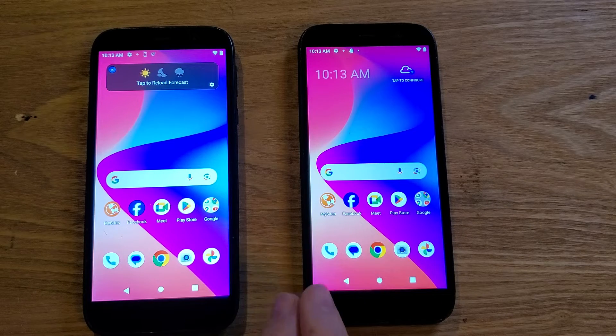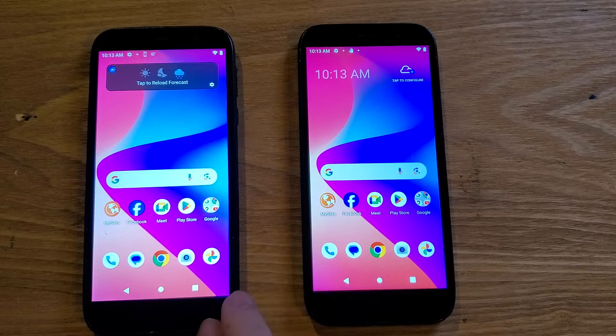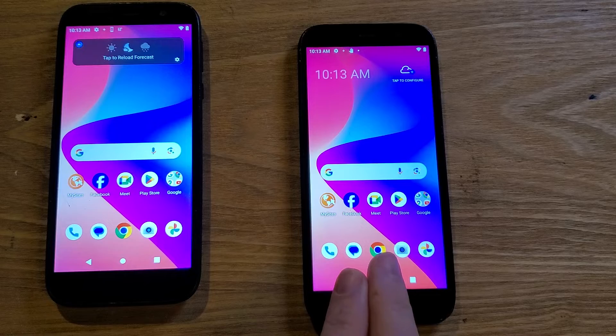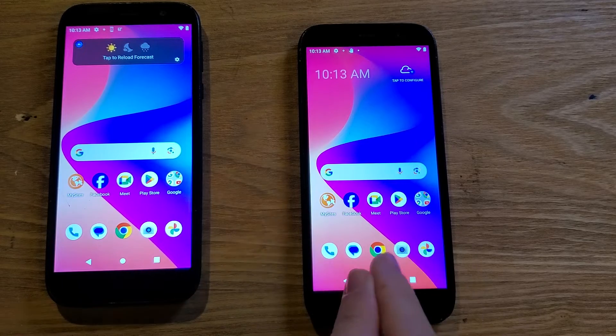I have two Blue View 2s, and the one on the left I'm going to leave unchanged so we can compare what the phone looks like when we're all the way done making changes. So let's make the changes.